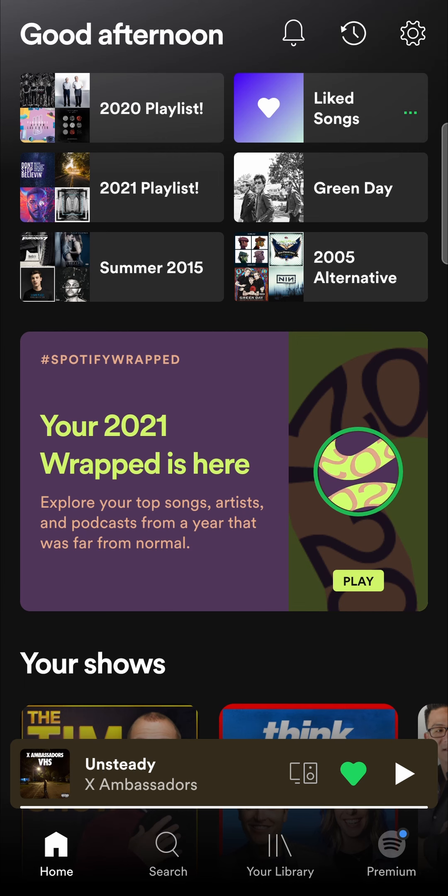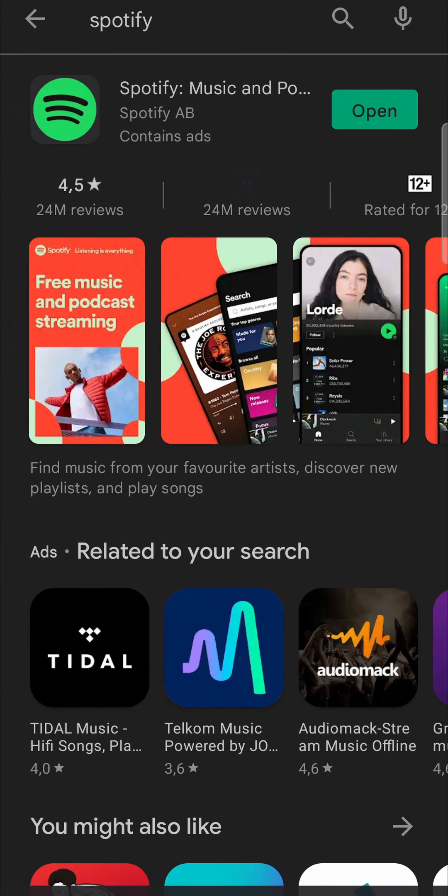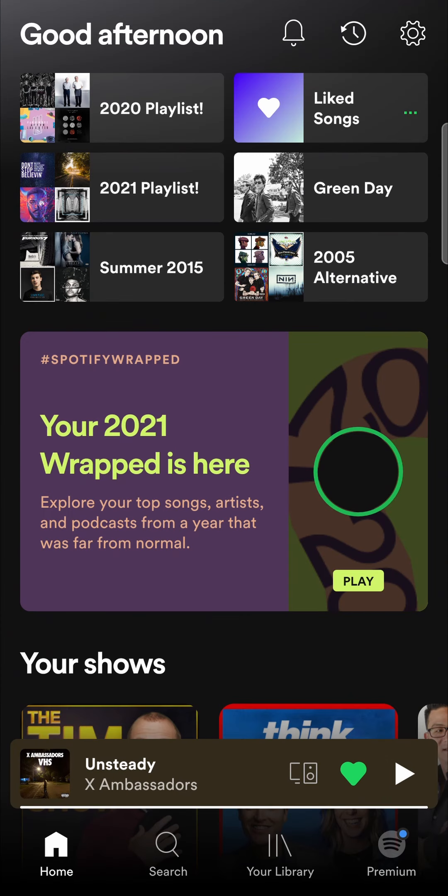If it still doesn't pop up, you can try updating the app. Go to either the Google Play Store or the Apple App Store, search up Spotify, and check if there's an update available. If there is, update it — that should help you out — and then go back into Spotify.